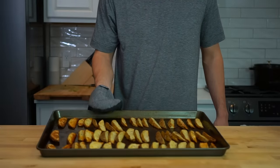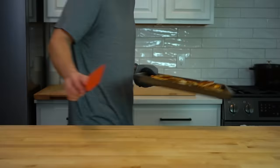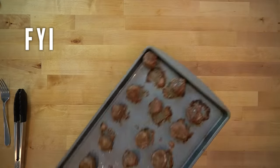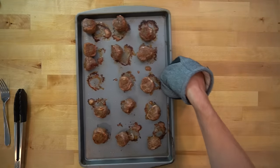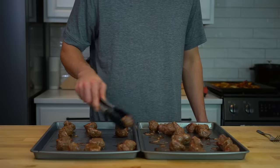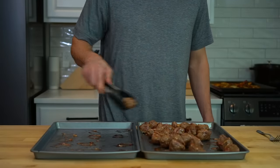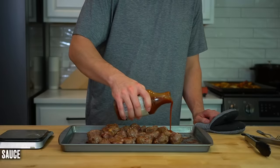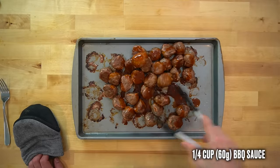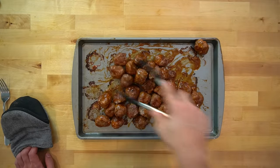The rice is done and the potatoes are now finished too, so both can be set aside until I'm ready to plate. The meatballs have been roasting for about 20 minutes and are ready to go. If you wanted to take them out midway and turn them for more browning, that's an option but not a requirement. I consolidated all the meatballs on one tray, drizzled over a quarter cup or 60 grams of barbecue sauce, gave them a toss in the sauce, and they are ready to plate.